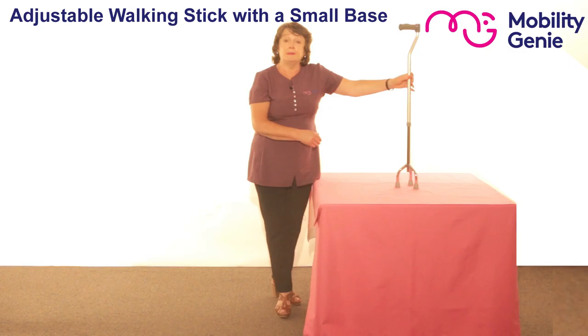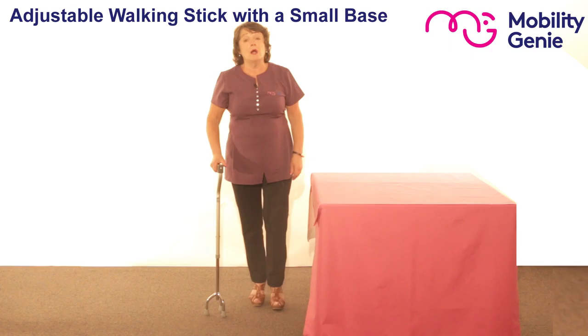It's adjustable from 27 inches to 37 inches. For any other information please refer back to the page. I'm just going to place it beside me to show you how to measure somebody for a tripod or a walking stick.